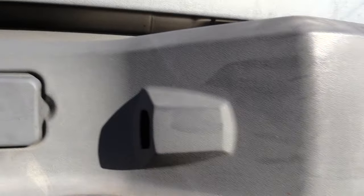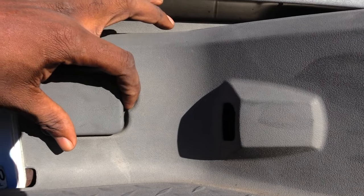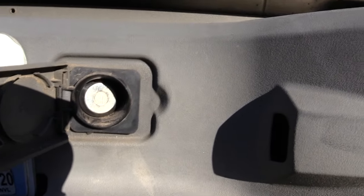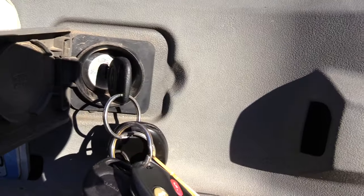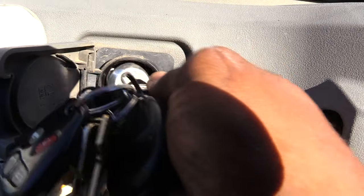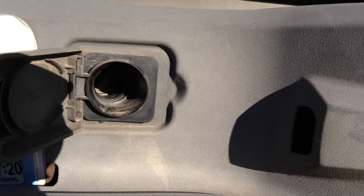On this truck right here, you see this spot right here — you'll have a little spot where you just open this up and you'll see like a little key right there. Now what you have to do next is, once you open it, you want to take your key — the same key you would use to unlock your door and start your vehicle — and turn it, and that pulls out.